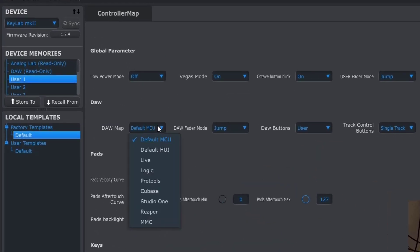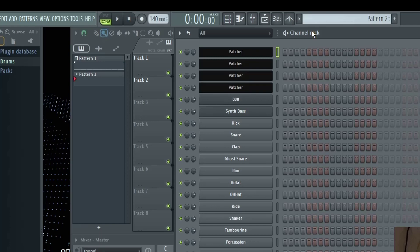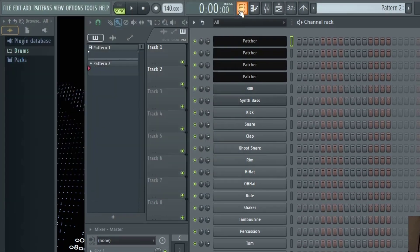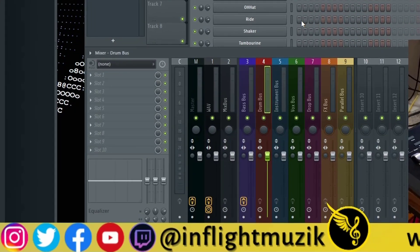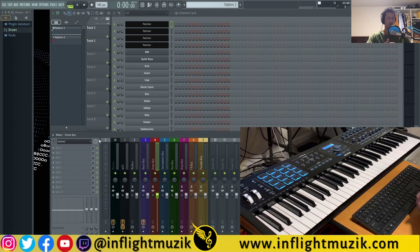Inside of DAW, make sure the DAW map is set to Default MCU. Inside FL Studio, pressing Play works, Stop works, and Record works. Fast forward and rewind work too. Note that the Loop button actually toggles Snap settings on and off, so be careful with that. Under Global Controls, the Save button works as Save As. The Punch In button toggles the metronome on and off, and the Punch Out button turns on the countdown to record — I have mine set to one bar. The Metronome button will start recording, and the Undo button will go to the File menu. Under Track Controls, Solo actually solos, Mute will mute, and the Record button will record. Read and Write automation don't do anything besides flip to the Channel Rack, but for the most part you're getting most of the controllability from the MK2 that you'd actually need.